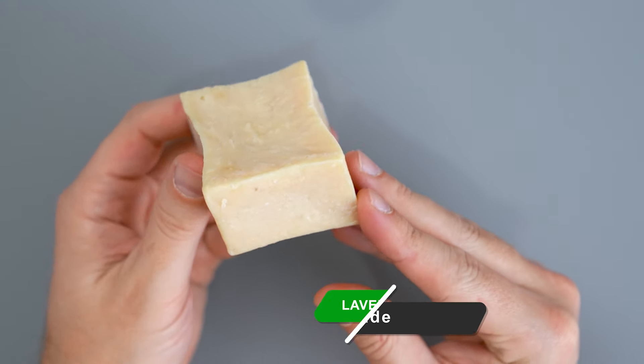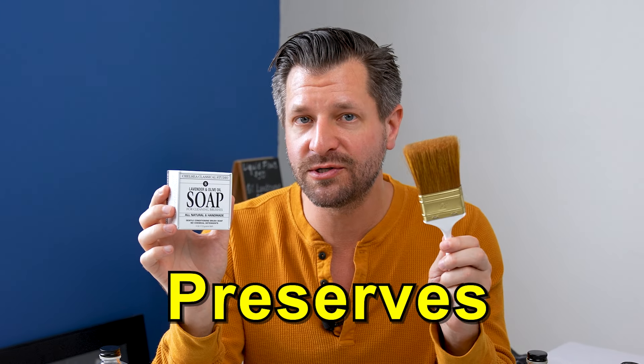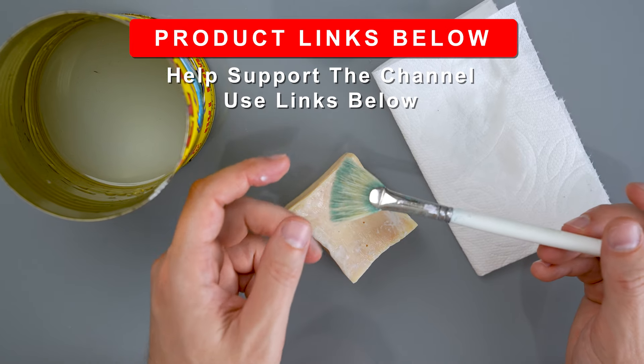Chelsea Classical Studio Lavender and Olive Oil Soap for Brushes is a handmade soap that cleans, moisturizes, and preserves the bristles and hairs on your brushes, allowing them to last longer and stay in excellent condition.